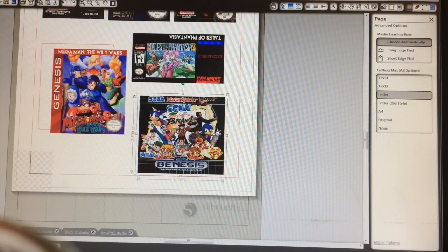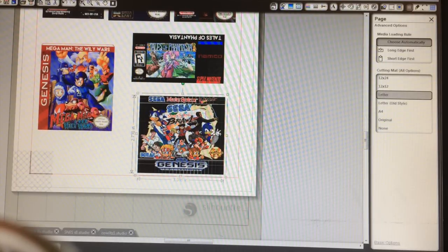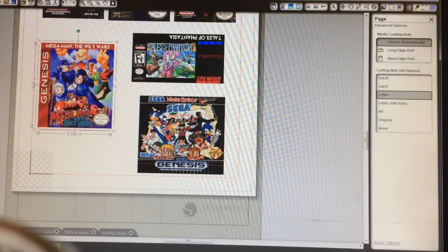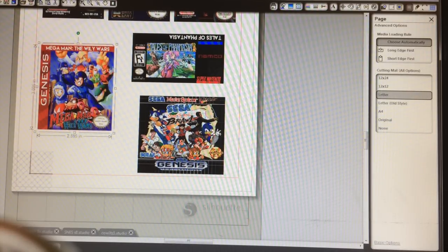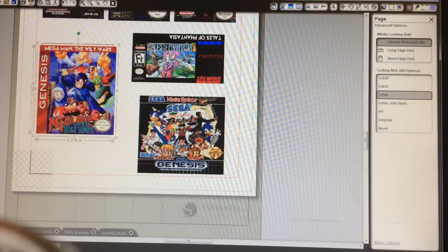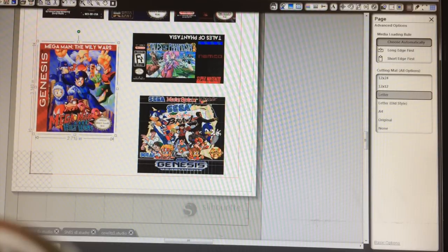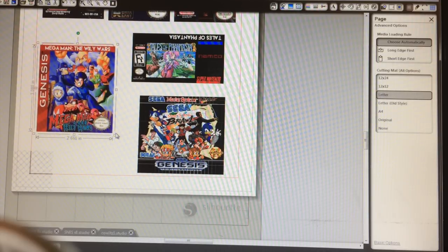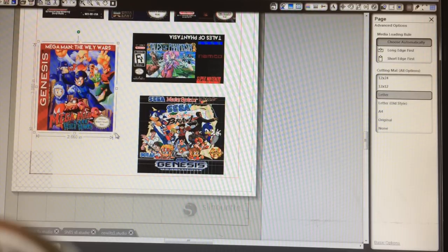I'm going to do the Genesis EA-sized cart. I'm doing Mega Man Wily Wars, just because there are so many great EA games — great for sports games with batteries. That'll be perfect for this Mega Man Wily Wars. As you can see down here, it doesn't quite work, so I'm going to make it just a little bit bigger. It's going to end up cutting more than I'd like, but for this demonstration I think we'll be okay. That way you can kind of see what I'm doing and what I'm thinking about.